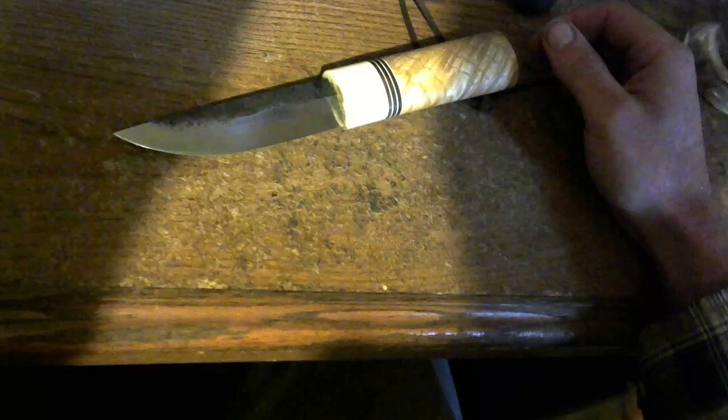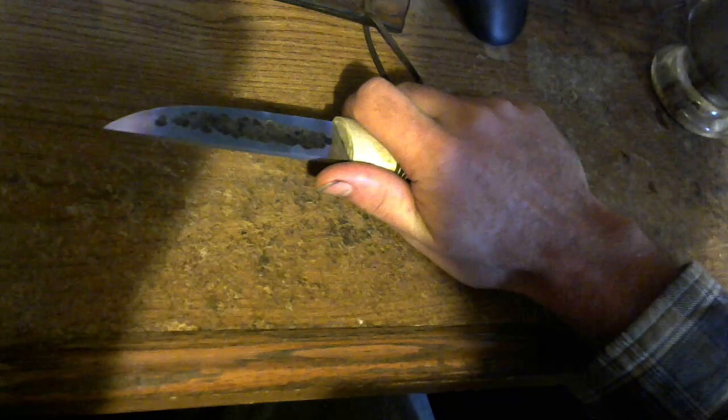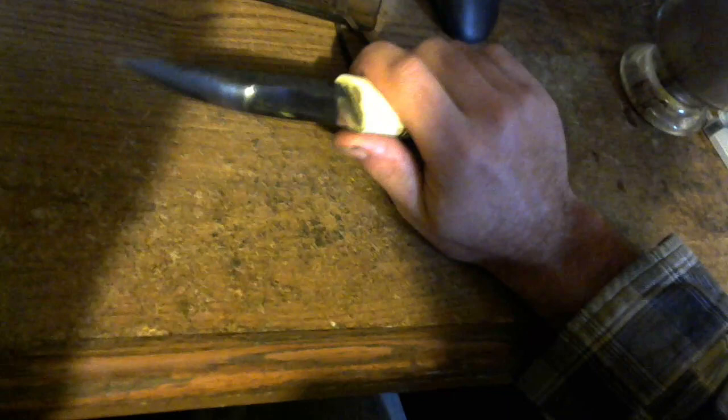These are not super popular but have somewhat of a cult following with some of the bushcraft types, because they cut wood extremely well — especially for cuts where you're scooping out wood. It really bites in there.